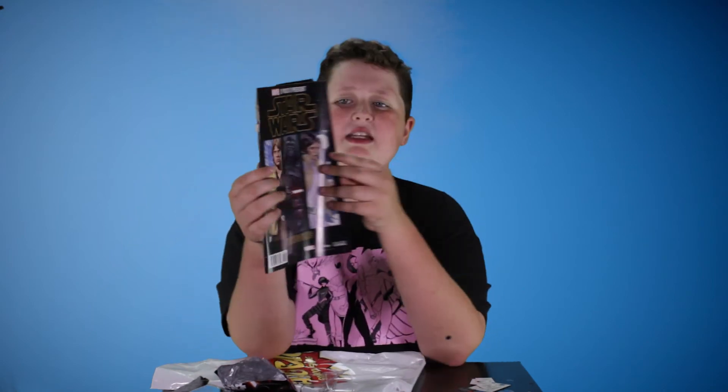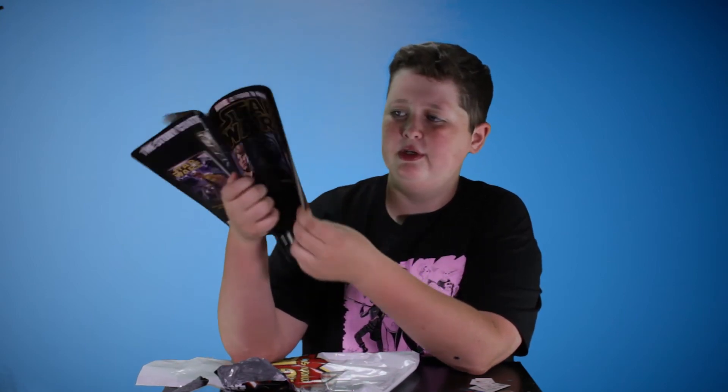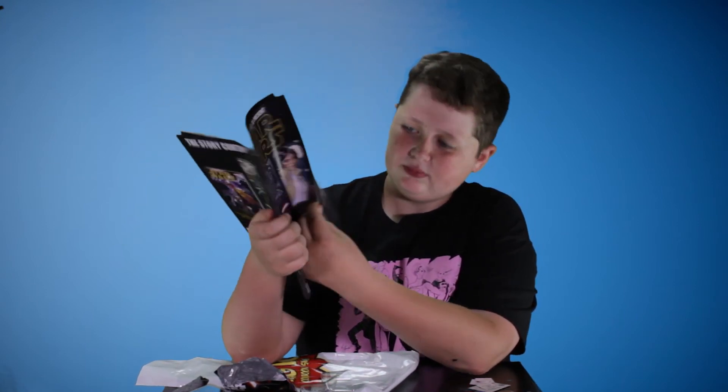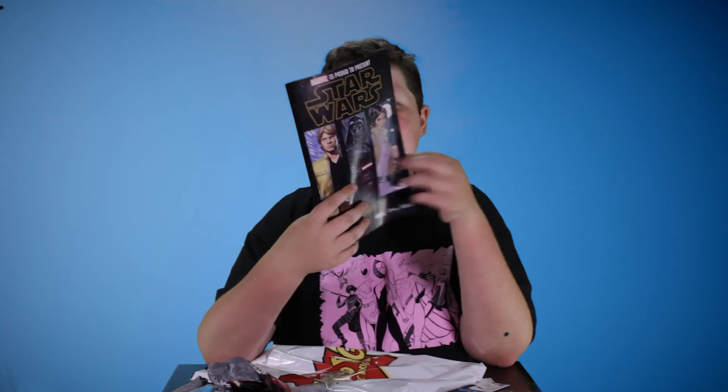Then we have a little magazine type thing, and it says Marvel is proud to present Star Wars free previews. It looks like there's a bunch of different graphic novels and stuff, and it just has previews of the graphic novels. So that's pretty cool — a few different things you can check out.